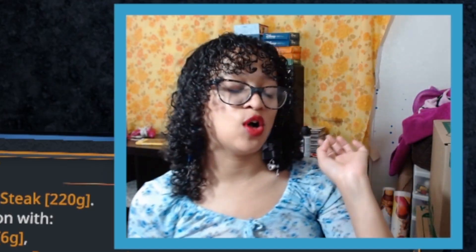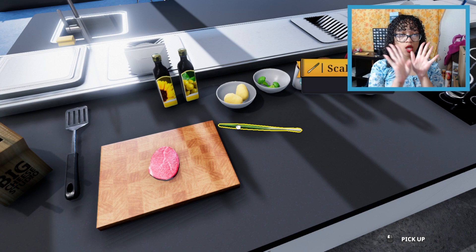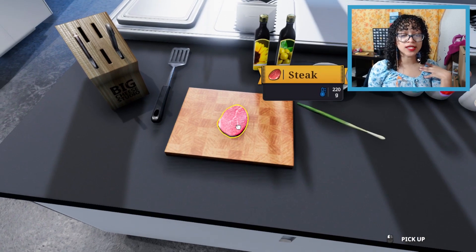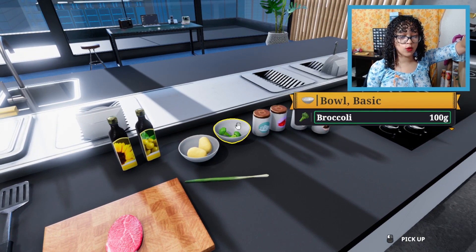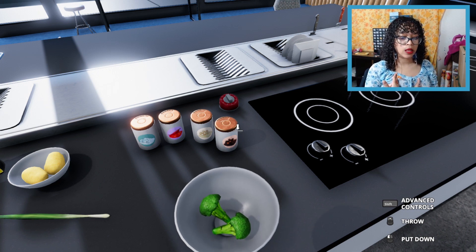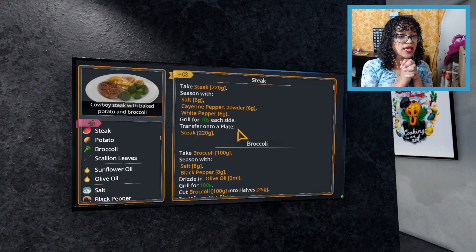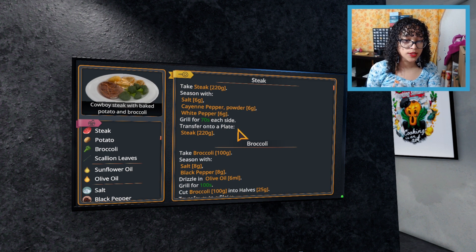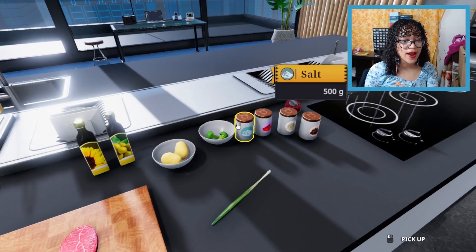This should be fun because I feel like I can make this. First thing I did was put all our ingredients out on the counter, because this makes things a whole lot easier. We have our steak at 220 grams, some sunflower oil, olive oil, potatoes, and broccoli — which only said 100 grams. That's just two pieces of broccoli. We need to season the steak with six grams of salt, six grams of cayenne pepper, and six grams of white pepper.